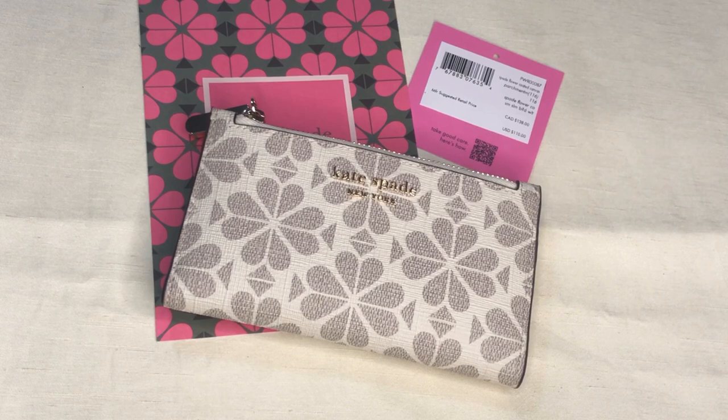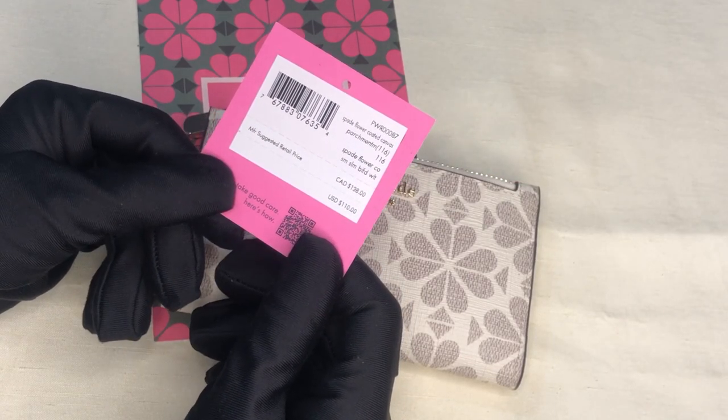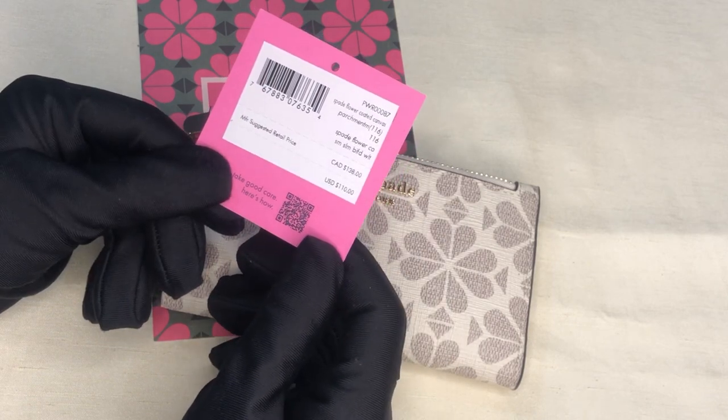Hey everyone, I'm here to show you this Kate Spade New York wallet. It's from the retail of Kate Spade and it's called the Spade Flower Coated Canvas. The color is parchment and it's a small slim bifold wallet.